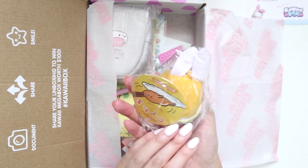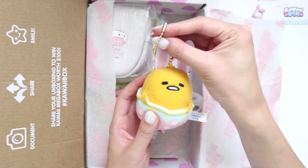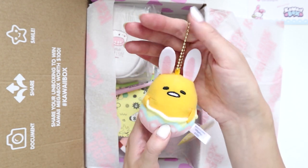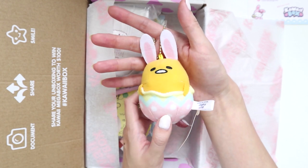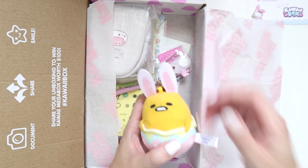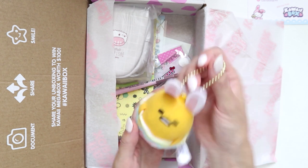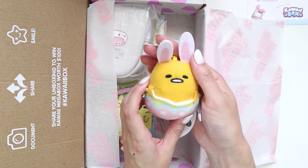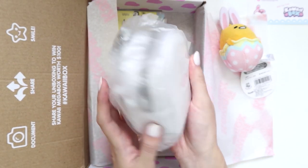Here we have a little bunny plushie — it's a Sanrio character, I think Gudetama. It's so cute! You could hang him on a bag or something. I have so many plushies now. The reason I don't like hanging them off backpacks is they get damaged quickly. The first time I was in Japan I bought a ton of plushies and hung them on my backpacks, and within a year half of them went missing — they fall off, especially when traveling, and I didn't even realize until I got to the hotel. But this guy is super cute.